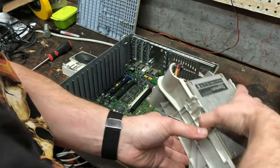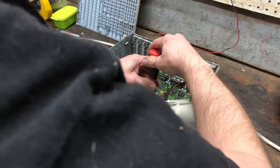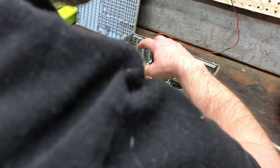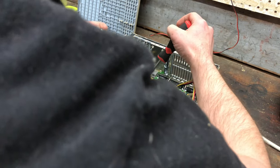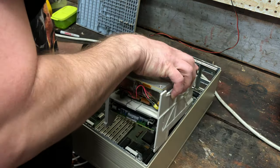This screw that holds the motherboard actually goes in through this, so I'm going to pull this back out. I'd already found a screw and stuck it in there, and I think it's going to take a slightly longer screw. I've got plenty to choose from, since I'm pretty sure I've long since managed to lose that little screw. Not the most organized.